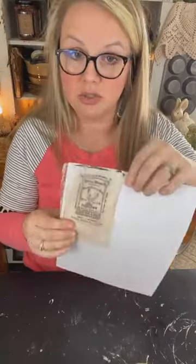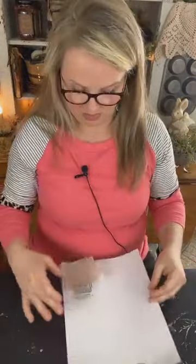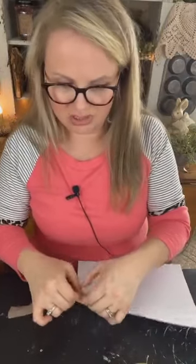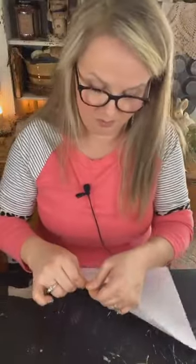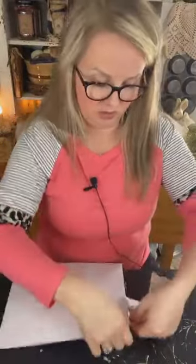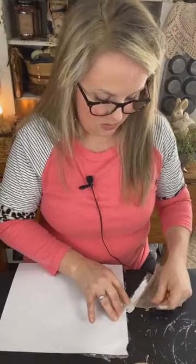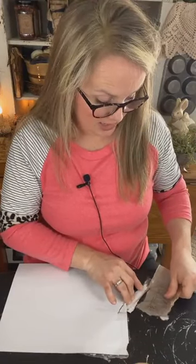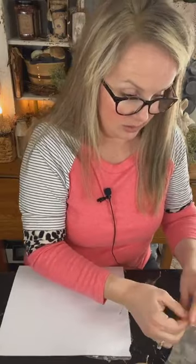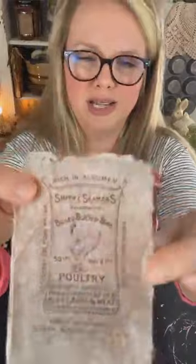I ran the sheet back through my printer — I lay mine face down and when it comes out, it's printed on top. Now I'm just going to carefully remove the tape. These teabags are very forgiving — if you want to rip them, they rip in a nice straight line almost every time. Here's the teabag with its print on it. Is that not cool? I love that.